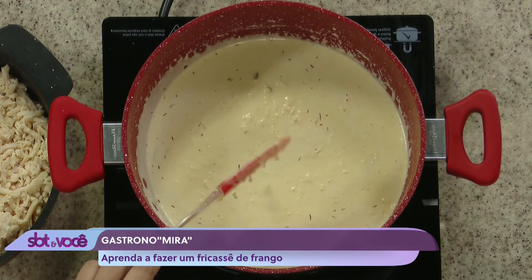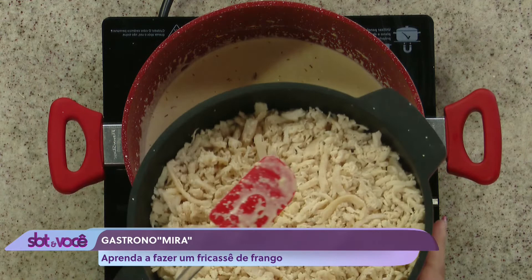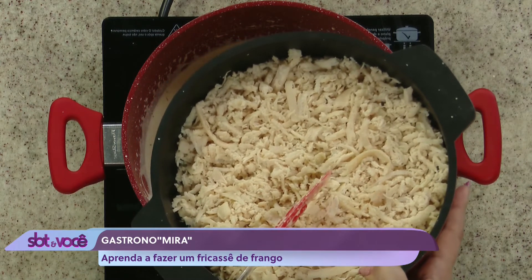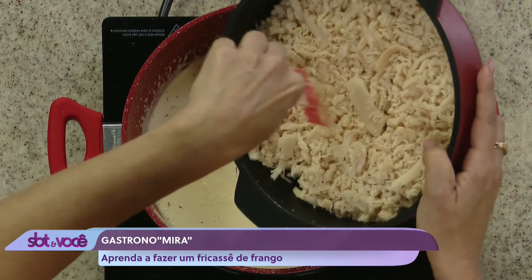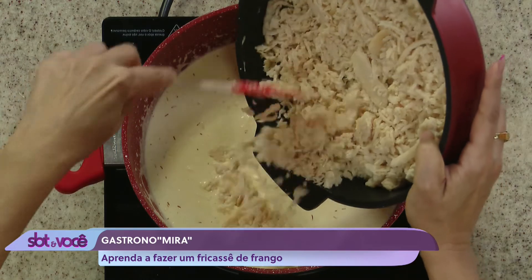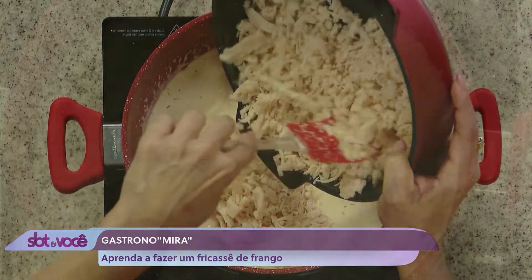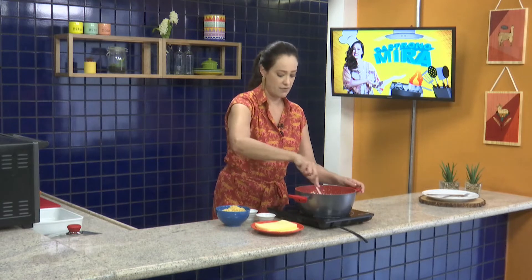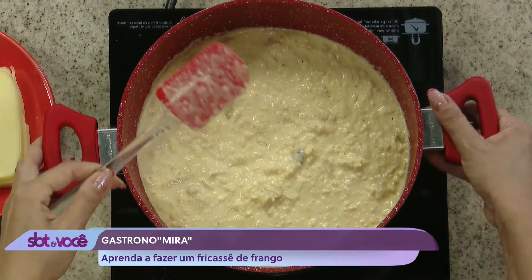Agora que ele já deu uma pequena esquentadinha, nós vamos acrescentar o frango. Como eu disse no começo, esse frango aqui já está cozido e desfiado, tá? Ele está prontinho pro uso. Se você não for comprar o frango pronto, você cozinha e desfia aí na sua casa. Aqui só ficou sobrando da receita a mussarela e a batata palha — vocês já vão saber que hora ela vai. Agora você vai transferir isso pra uma assadeira.